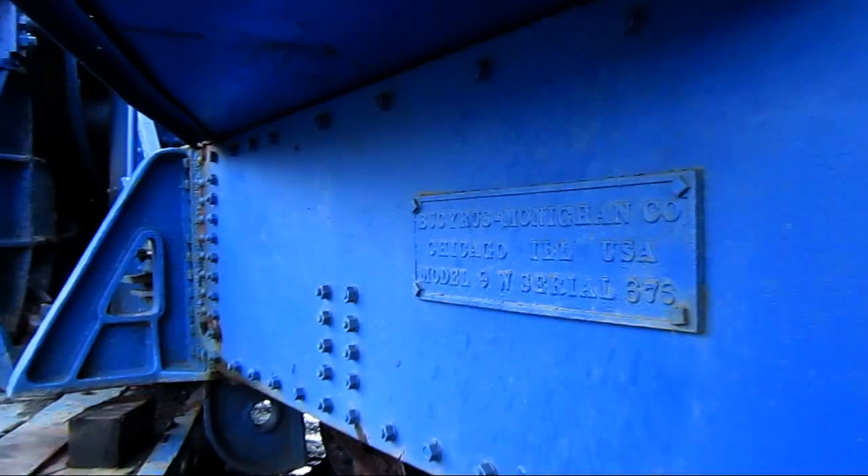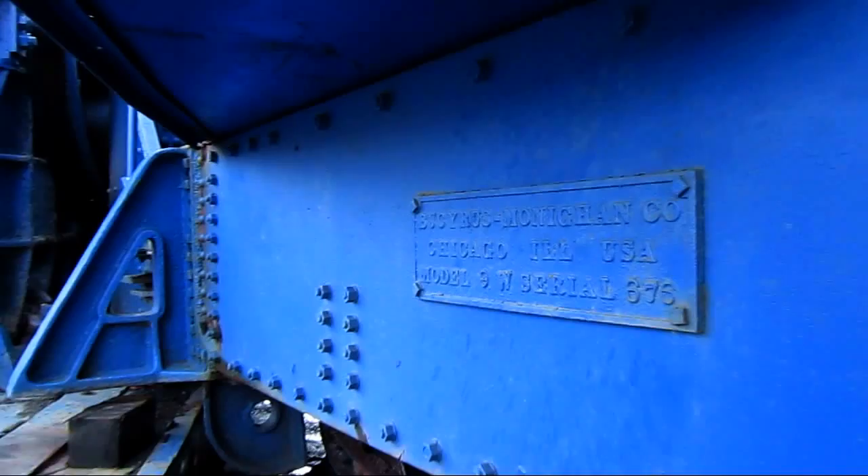Right here on the side of the machine, you can see where it says Bucyrus Monaghan Company, Chicago, Illinois, the Model 9W, and the machine serial number.